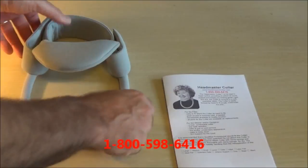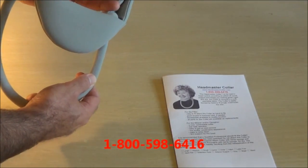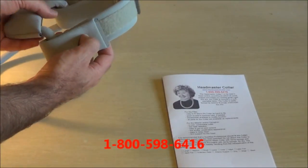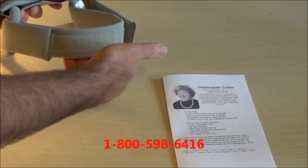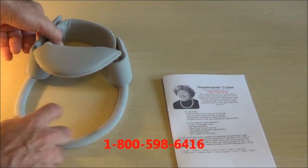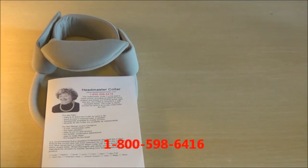Press it down and it will adjust a little bit lower. This way the head and neck fits right in here, nice and snug. For the accessories, like the neck pad and the extension pads, they just attach via Velcro right onto this part. That's how you attach the strap to the Headmaster Collar. From headmastercollar.com, thank you.